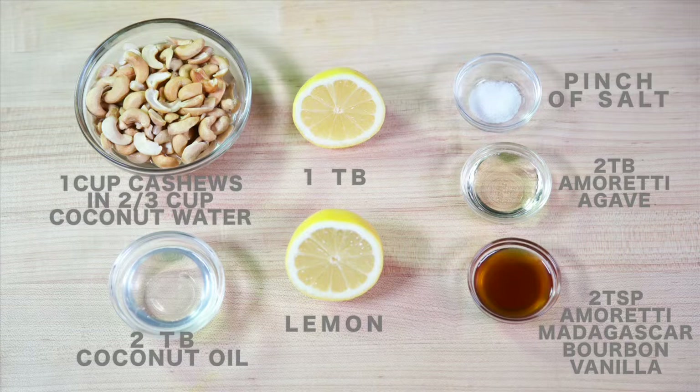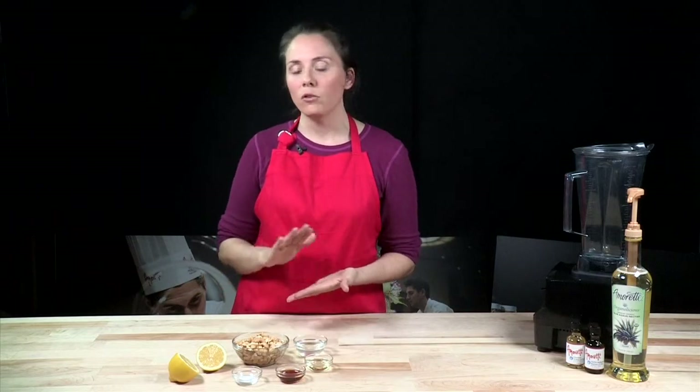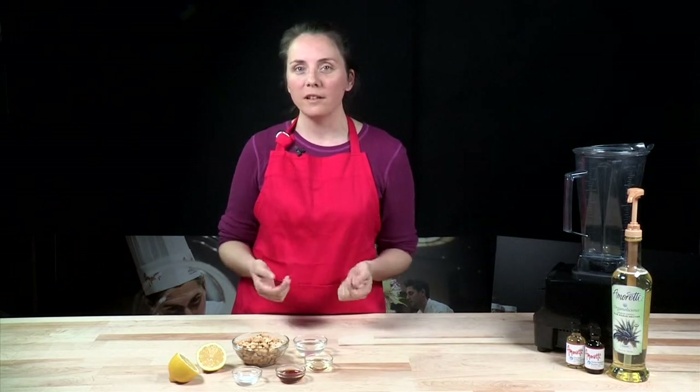This is an amazing vanilla. It's been cold pressed for 30 days and I could eat it with a spoon. It has no alcohol, no water in it, so you get that very pure, beautiful vanilla flavor.